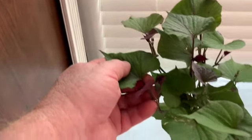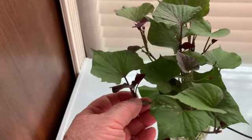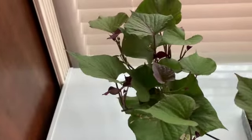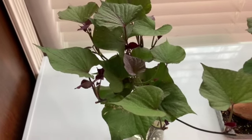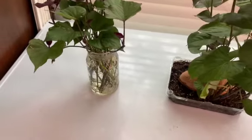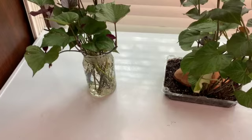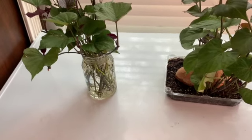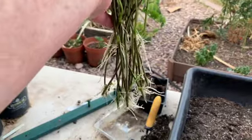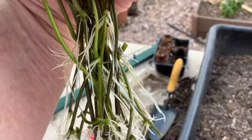These cuttings are also producing new leaves — you can see them there. Just because they're not in soil doesn't mean they won't grow. I'll get these transferred outside into some sort of plastic container so I don't break this jar, and I'll start planting them out here where there's more light so you can get a better idea of the root growth on these cuttings.